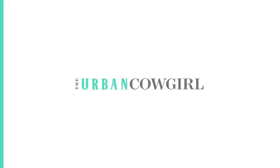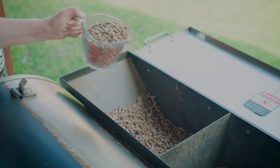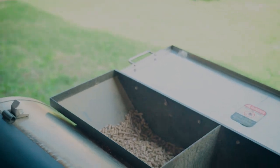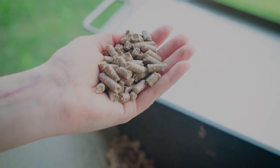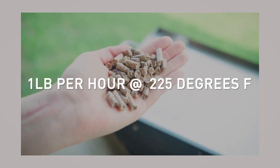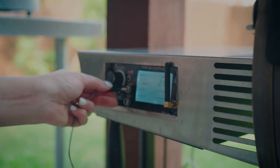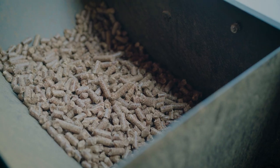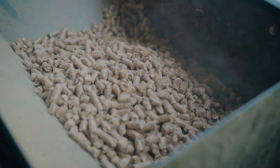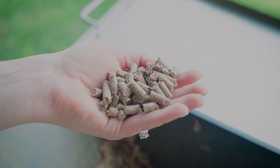So let's go outside to the pellet smoker and show you everything you need to do to be ready for a perfect smoke. The first thing we're going to do with any smoke is make sure we have enough pellets. We burn pellets at about one pound per hour when the smoker is set to 225 degrees. For this turkey we're smoking at 250 degrees, so we'll need a little bit extra.